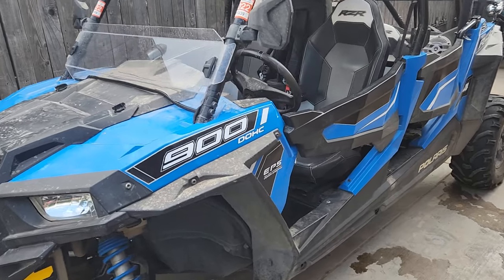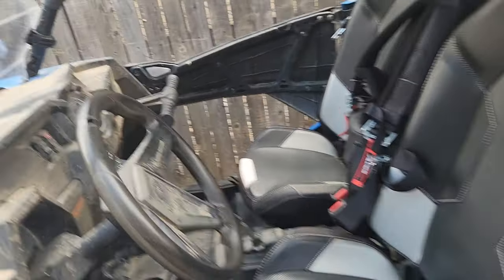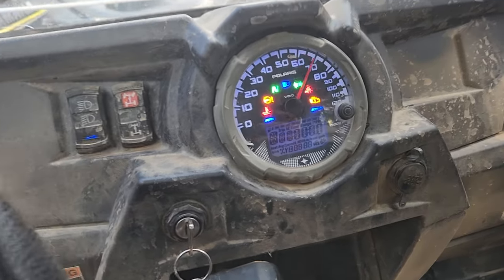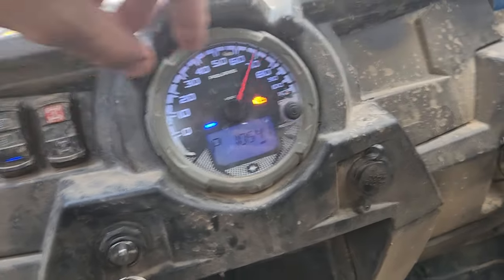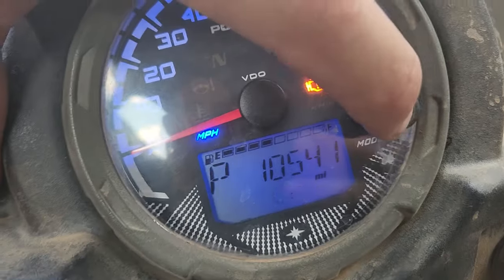What's up guys, today we have a Razor 900, 2015. We are checking the codes. This is how you do it — real simple. Turn on the ignition to the on position. See how we've got a check engine light on.